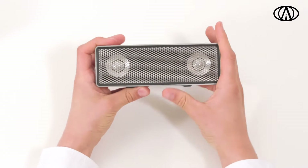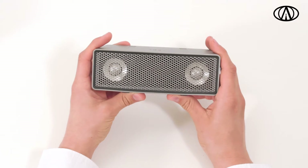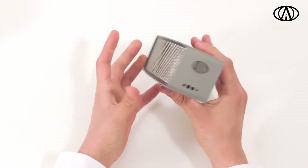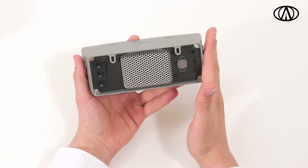Before powering on your new iFi, make sure that the battery is fully charged to ensure that optimal battery capacity and battery life is achieved. To turn the power on, tap once on the power button to ensure that the touch is activated, then long press.